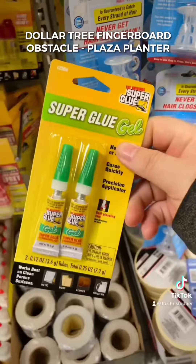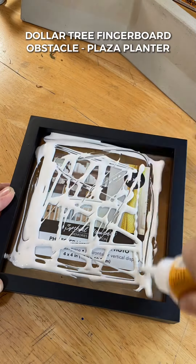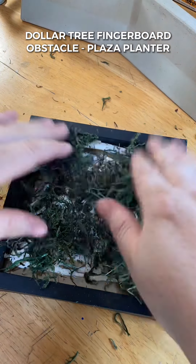We're going to pick up some all-purpose wood glue and some super glue. The first step is to take your bigger frame, add some glue, and add the flower moss to give it that planter effect.